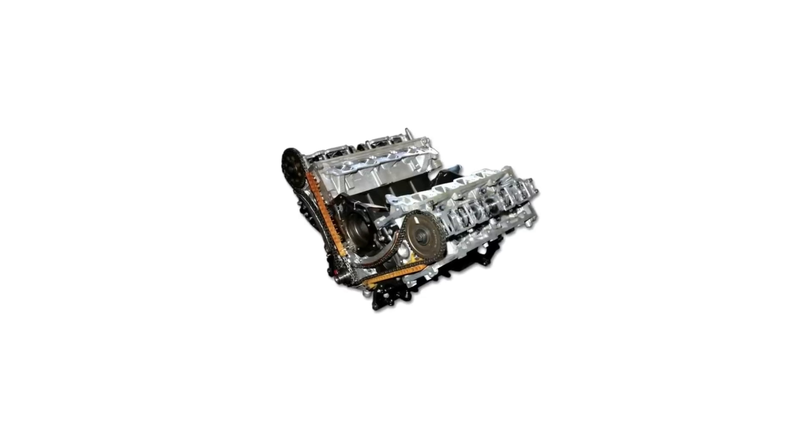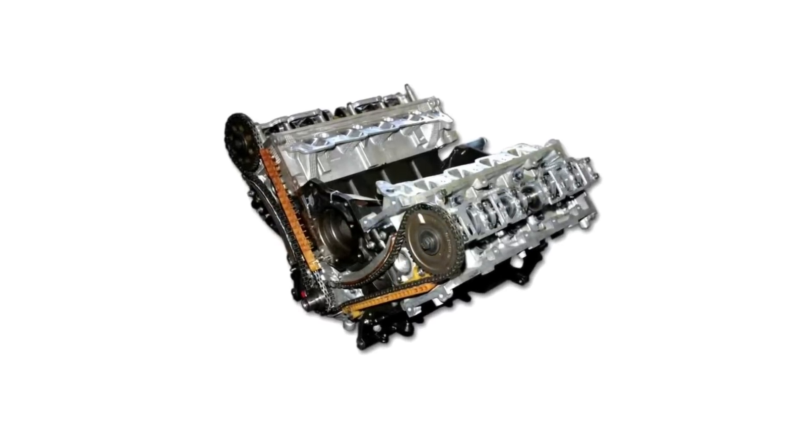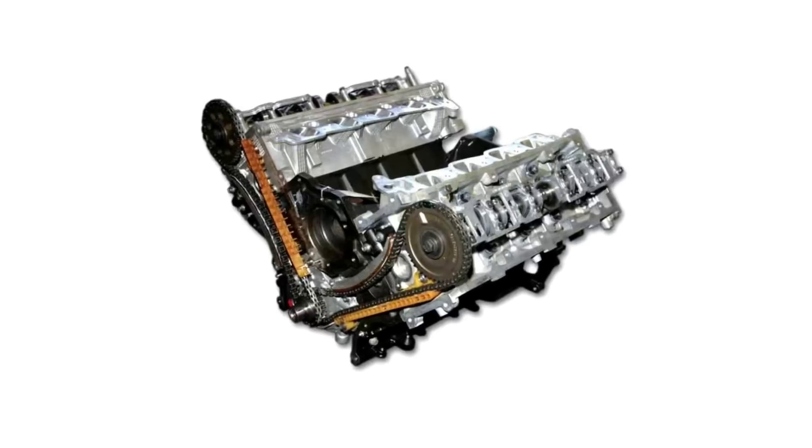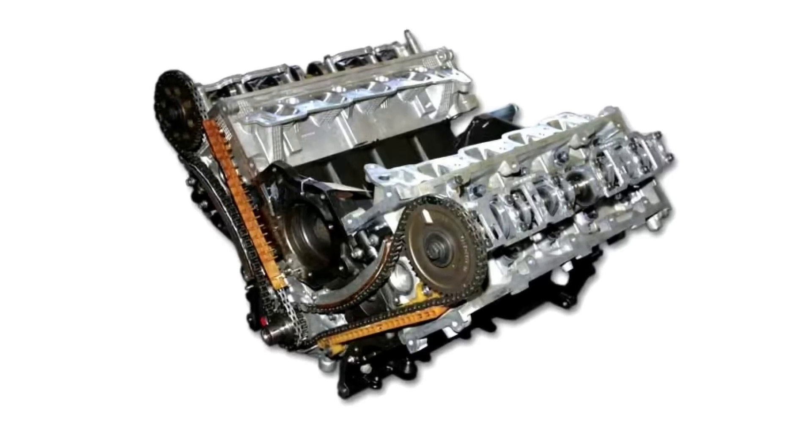In the 1980s, Ford would make an all-new engine family to replace the Ford small block, called the Ford Modular V8 engine. But honestly, that's another engine episode for another day.